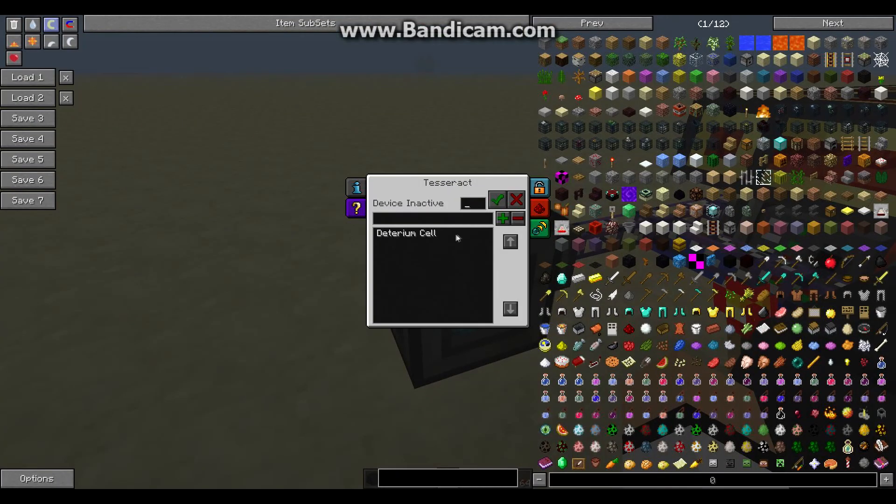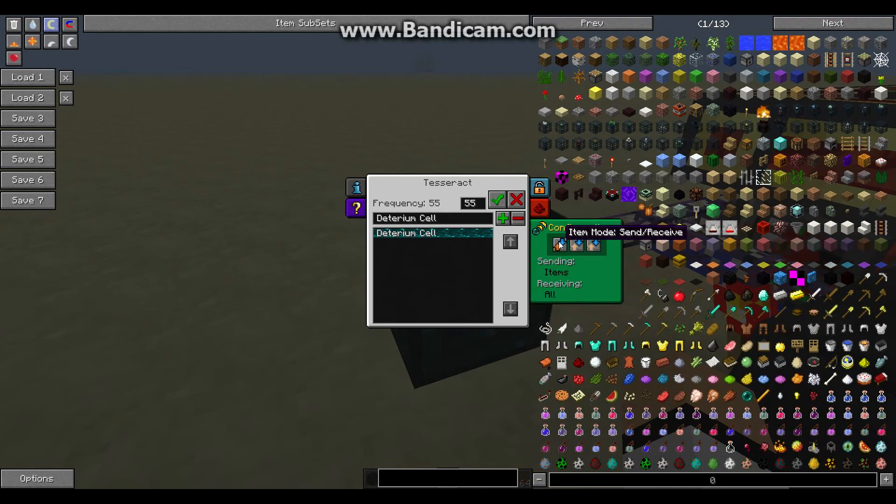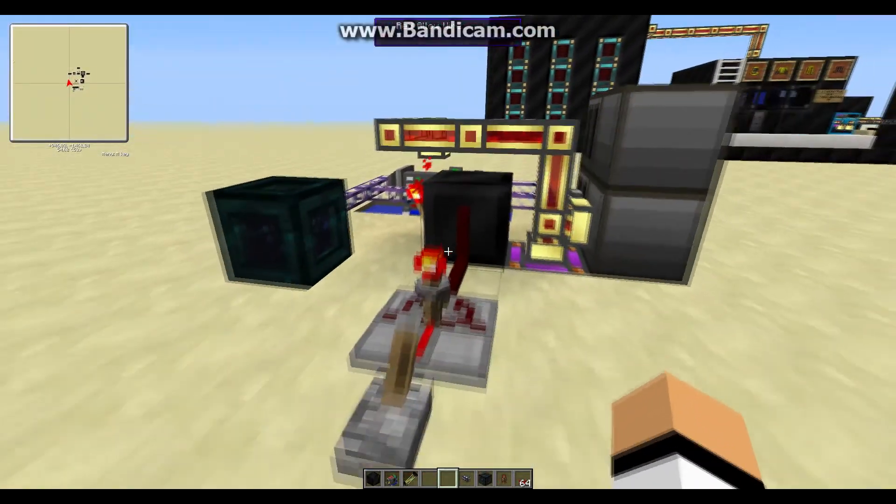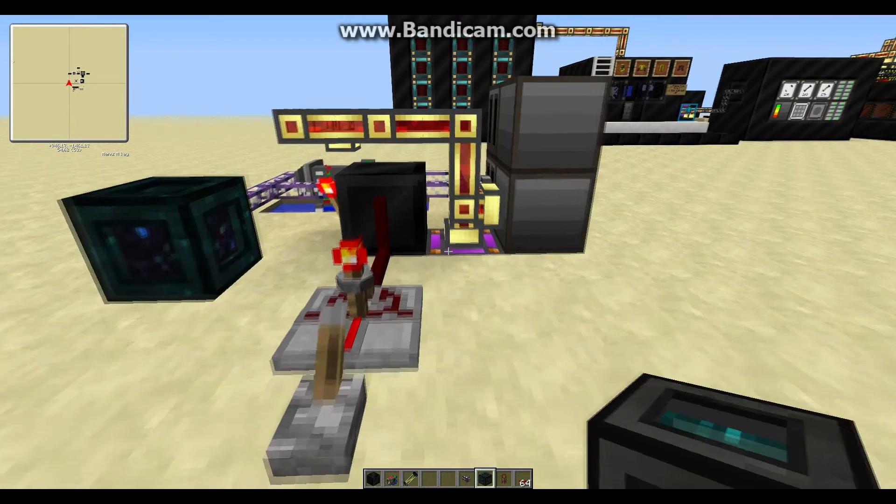Right-click your tesseract — I've already made a frequency called 'deuterium cell'. Set it to that frequency, set item mode to send only, and you can turn off the others. We're also gonna need a separate power source for the fusion reactor, because the fusion reactor itself needs electricity in order to work.